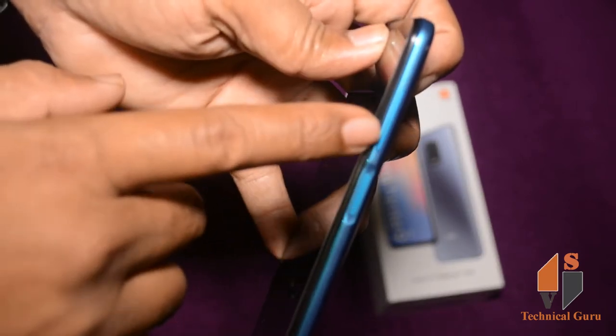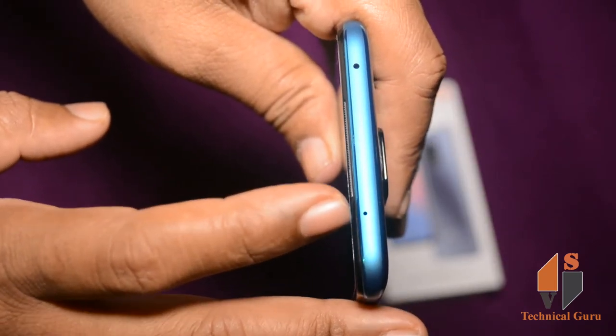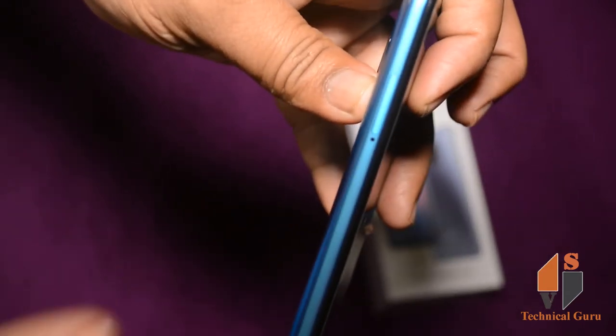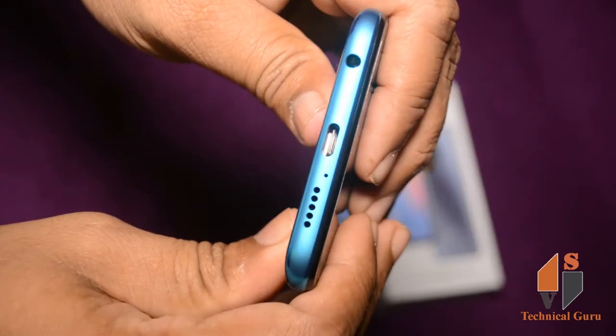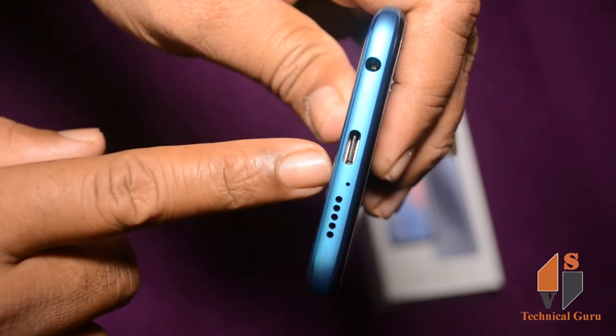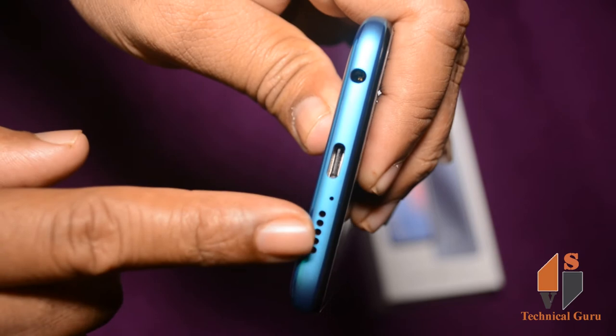It has a fingerprint sensor, a power button, and volume keys. It may have a secondary noise cancellation mic or IR blaster. You have a SIM eject tool. On the back side, you have a 3.5mm audio jack, C-type charging port, microphone, and one speaker.